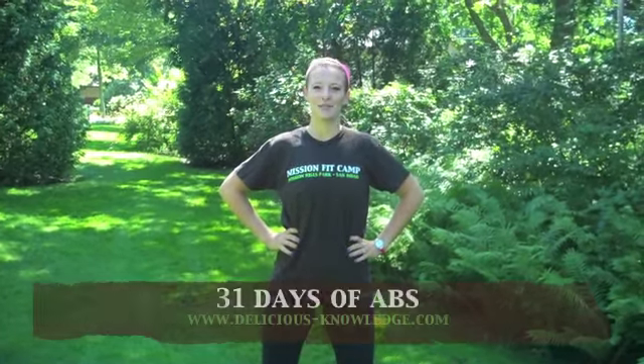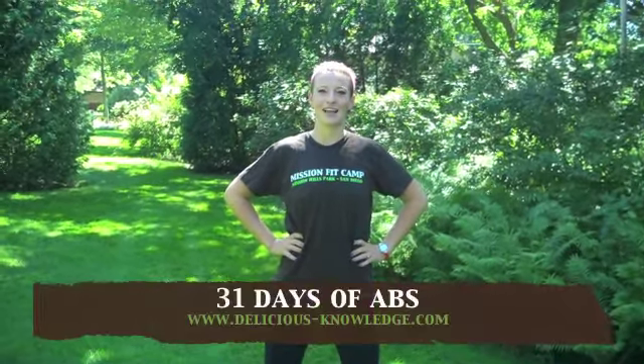Hi, my name is Gwen Swain and I'm the owner of Mission Fit Camp in Mission Hills Pioneer Park in San Diego, California. Today is day 19 of 31 Days of Abs, a video series presented by DeliciousKnowledge.com.